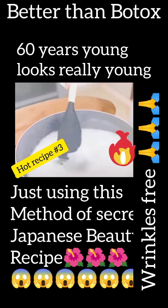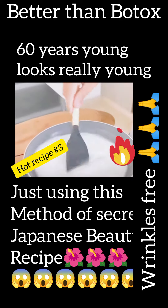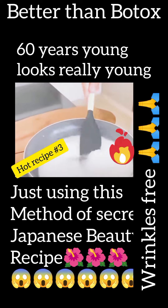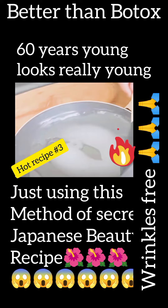Cornstarch is rich in vitamin A, which contributes to cell renewal, helping to refresh the appearance of the skin. Now, let's heat it until it becomes a creamy and homogenous mixture.